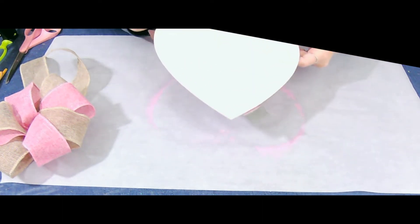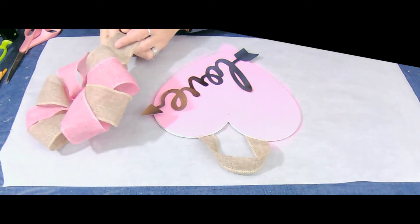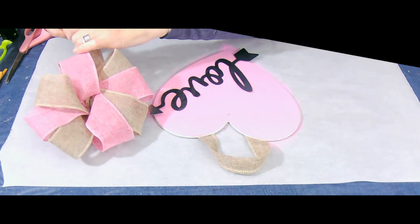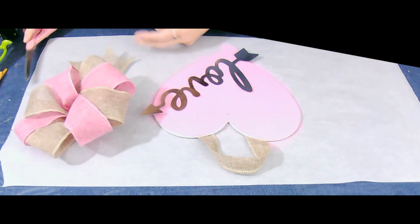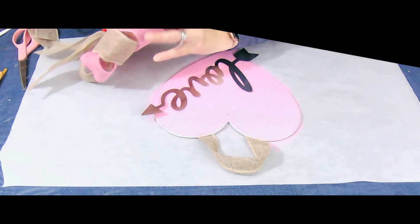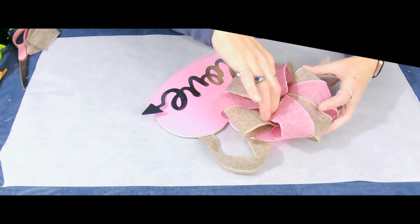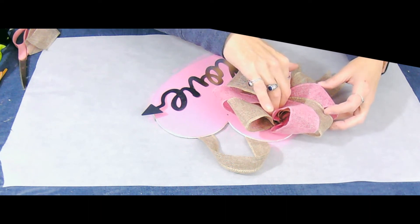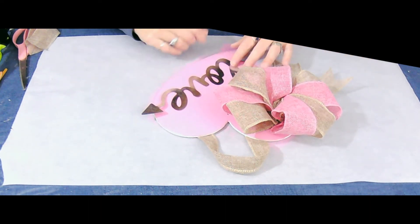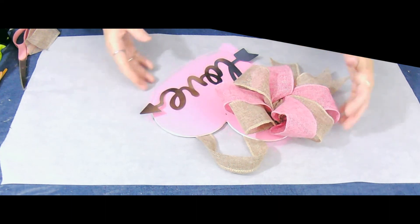And then we'll turn it over and now we're going to add our bow. Before I add the bow, I want to cut a V in the bottom — I'm just folding it over and cutting from the outside up towards the middle, and that gives me a little V. I'll add some Surebonder glue to the back of the bow and just put it right up in the corner of the heart. Scooch it down, get rid of all those glue strings. Love hot glue, hate glue strings! And then just futz with the bow a little bit.